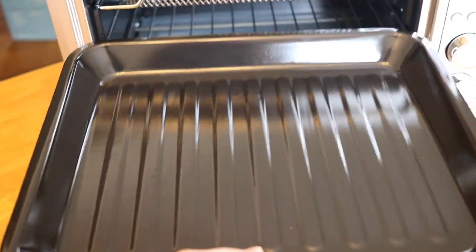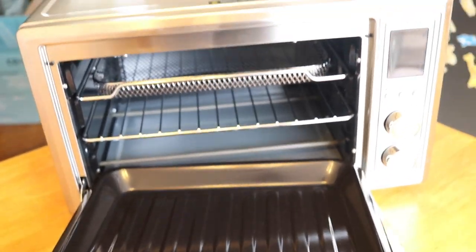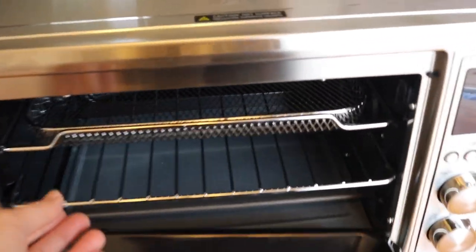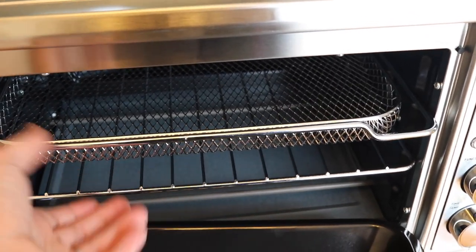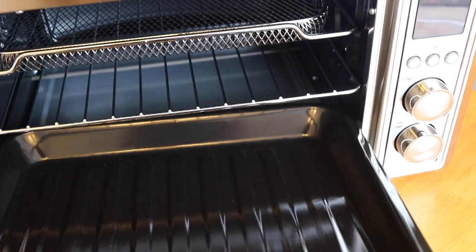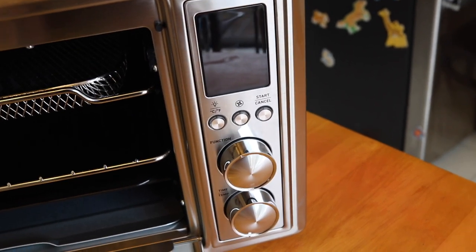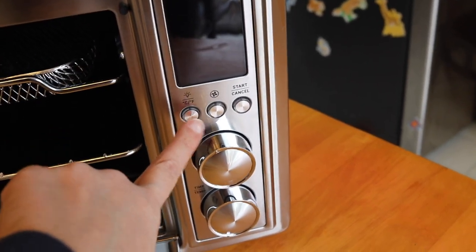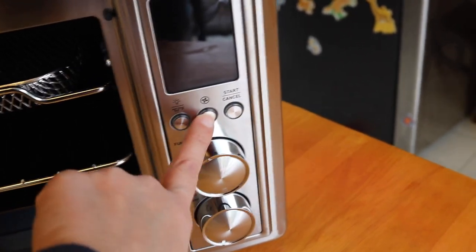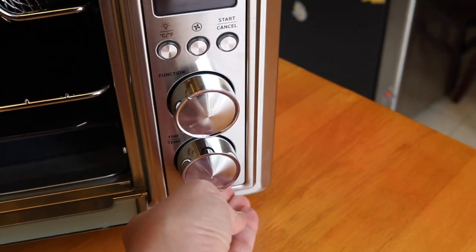I could use the air fryer tray and put a basket on top to see if that works. Some other toaster oven air fryers on the market have worked around this with a pull-out system that has something underneath. I'm kind of bummed that Kosori didn't go that direction with their air fryer basket. The display has a nice little screen, with toggles for light, Celsius and Fahrenheit, a fan button, start/cancel, a function knob, and a time/temp knob.